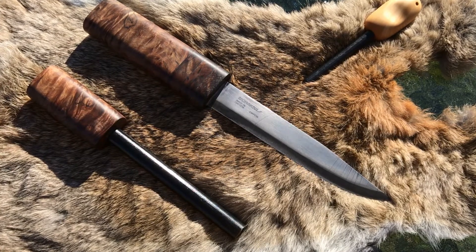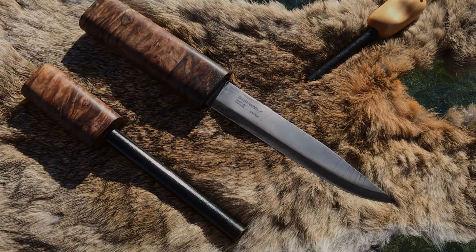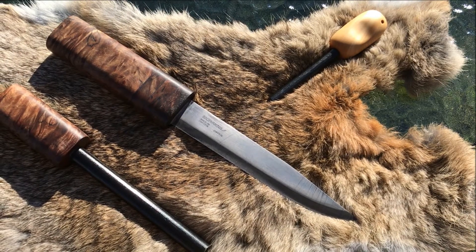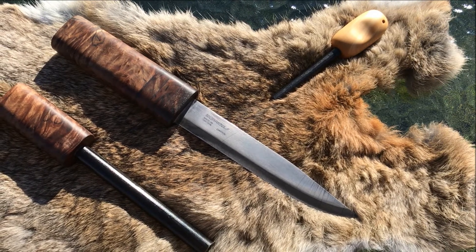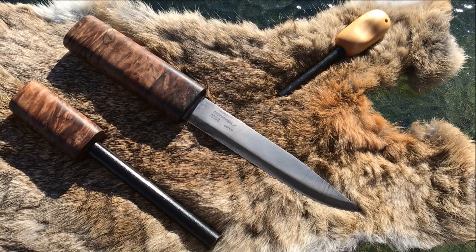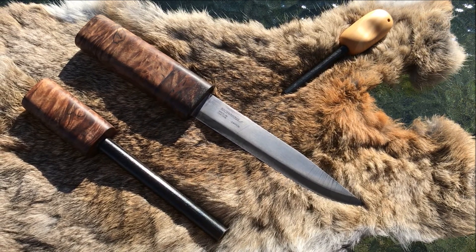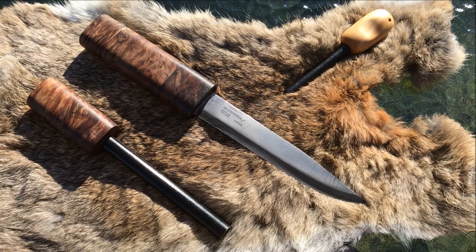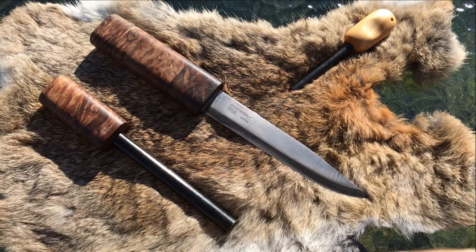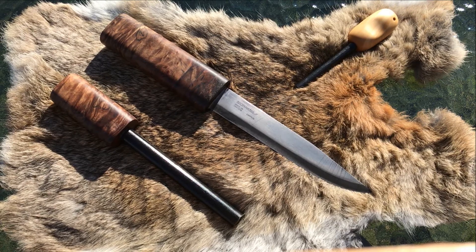The knife is a Mora number three blade blank which I purchased and then fixed to the wood. The ferro rod on the right is from Tasmanian Huon Pine, and the great thing about Huon Pine is it also has a really nice fragrance. If you don't know much about Huon Pine, look it up — it's one of those woods that can be used for anything from spoons to kitchen knife handles, and it's pretty good for bowls as well.